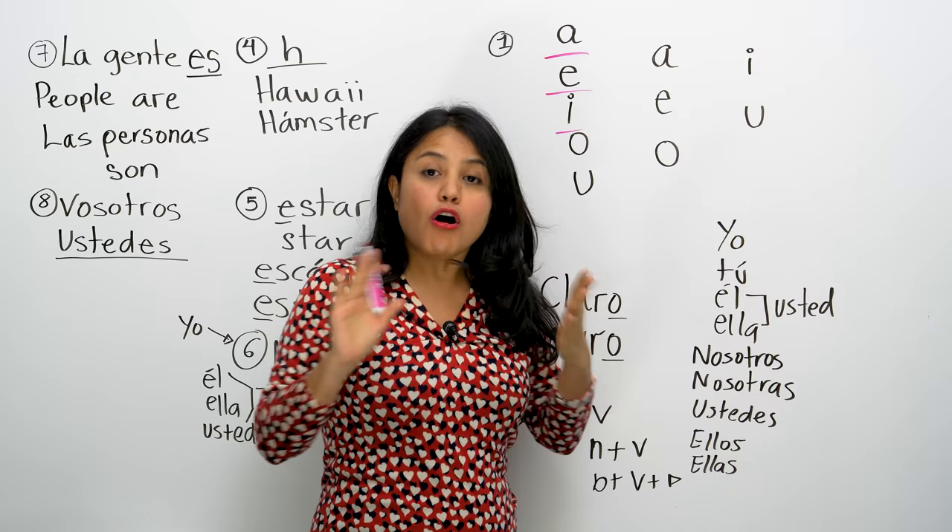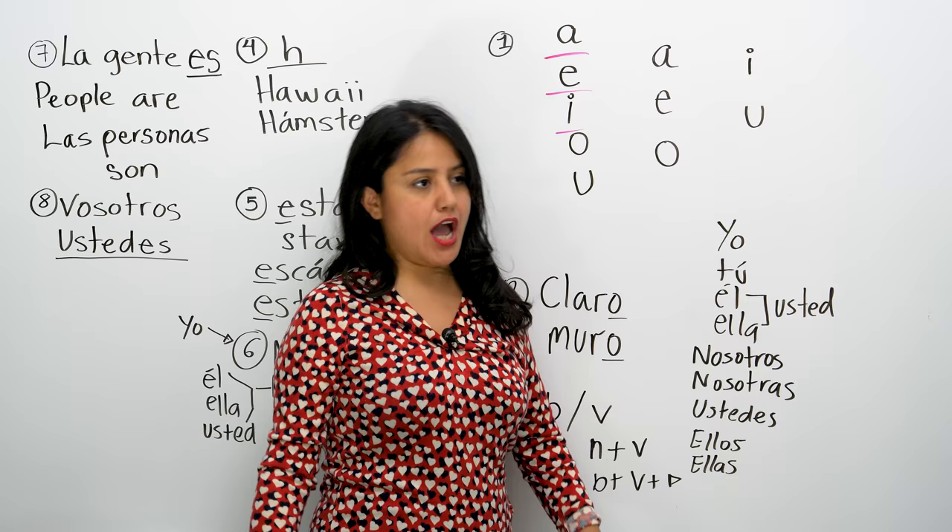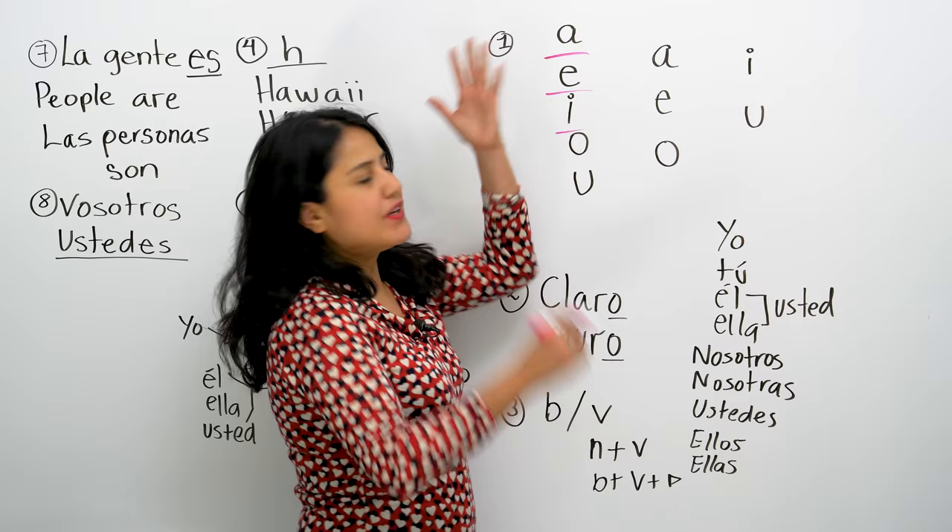A, E, I, O, U. And we only have five sounds. It's not like in English where you have tons of vowels and tons of sounds — like the E can sound many different ways. In Spanish it should be very easy: A, E, I, O, U.